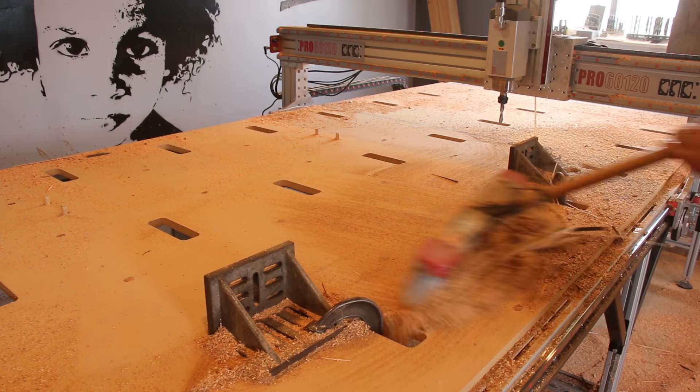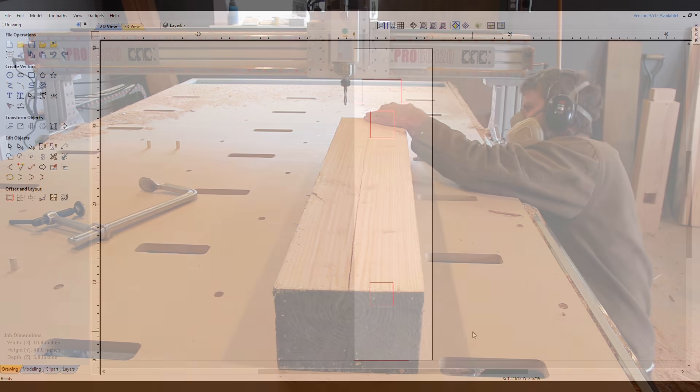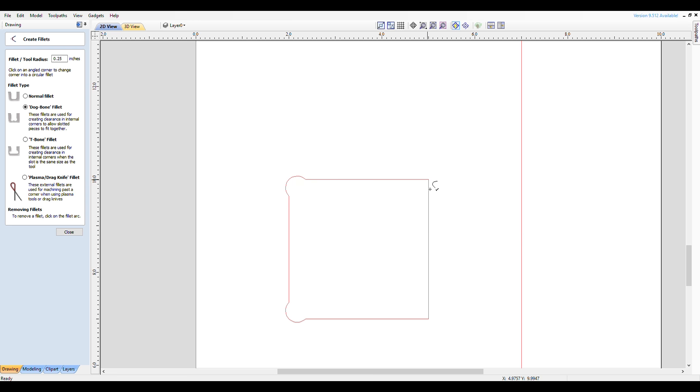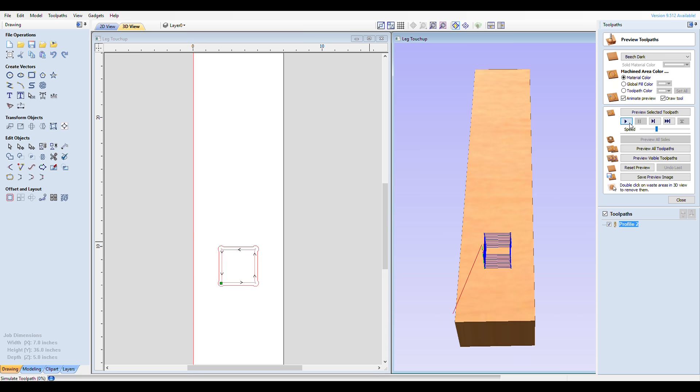In VCarve, I imported the leg from SketchUp. I gave all the corners dog bone fillets that matched my tool width, which would let the square tenon slide in. I decided I would keep all the tenons actual size and slightly oversize the mortises, with a pocket allowance of negative two one-hundredths, which seemed the best fit with my test pieces.